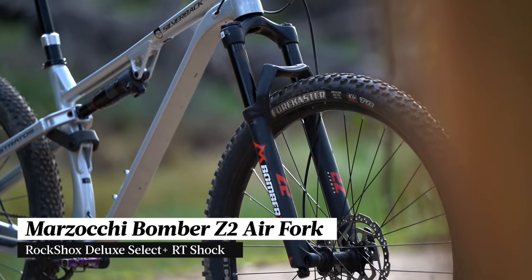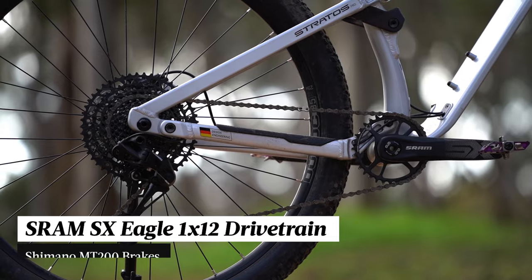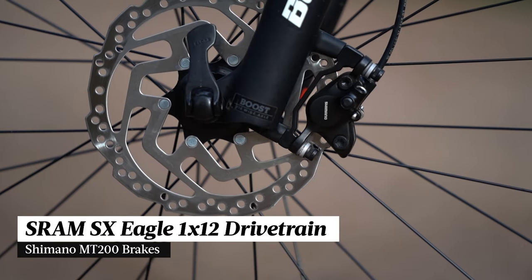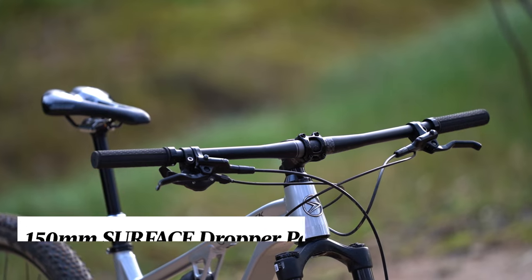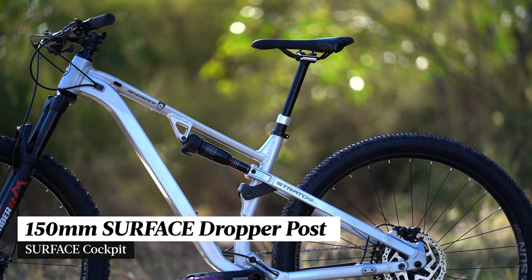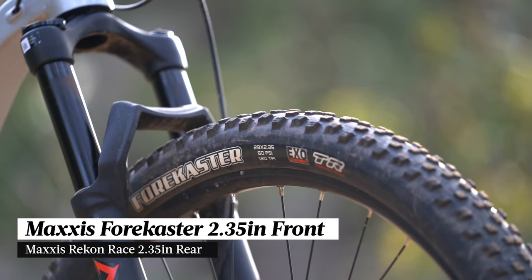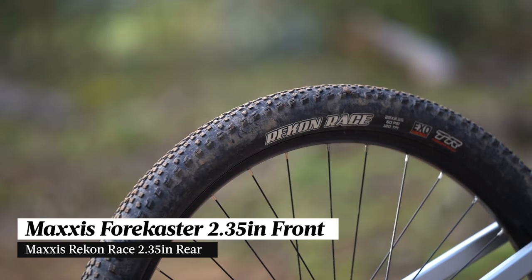It features a Marzocchi Bomber Z2 fork and a RockShox Deluxe shock. We've got a SRAM SX Eagle drivetrain and Shimano MT200 brakes. The cockpit comes from Silverback's in-house component brand Surface, which includes a 150mm travel dropper post, and we've got 2.35 inch Maxxis tyres with a Forecaster on the front and a Recon Race on the rear.